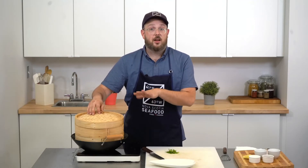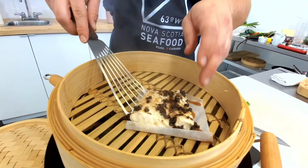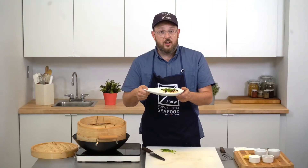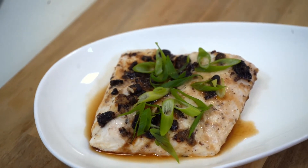Now we have our green onions cut and our Atlantic halibut is fully steamed and ready to plate. This is our finished dish — Atlantic halibut with black bean, ginger, and garlic, made with the best white meat fish in the world. Thank you.